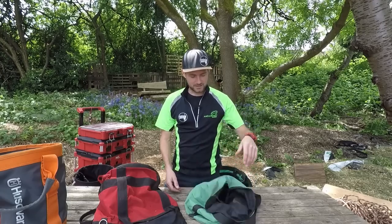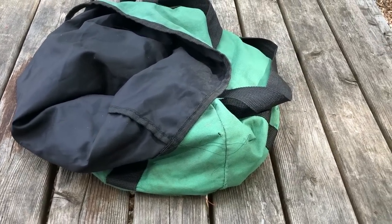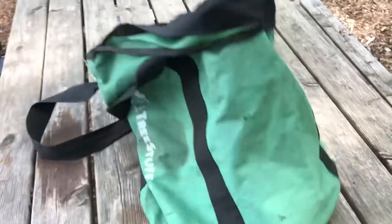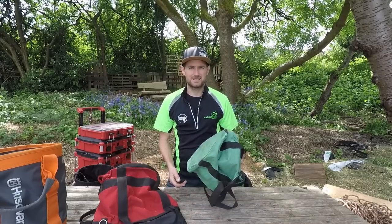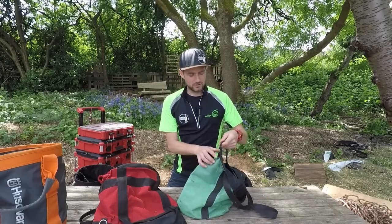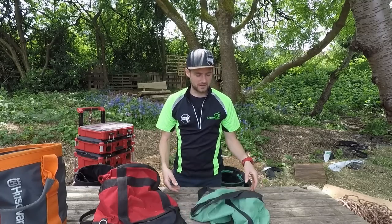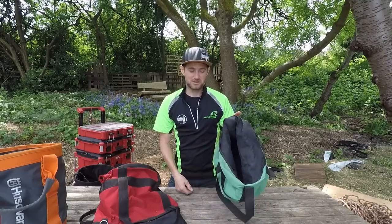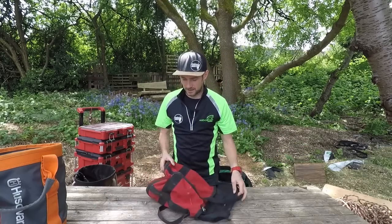I'll start with the ones I really dislike. This cheap green one was made for TreeStuff, mainly done as a giveaway for climbing competitions to get the brand out there. It's a good idea, but as a rope bag it's absolutely useless — so floppy, thin, flimsy, stitching's coming out. There is nothing good about it apart from if you win one at a competition; it's not going to last long.